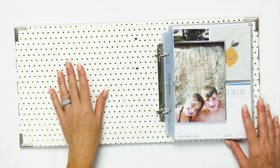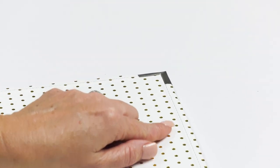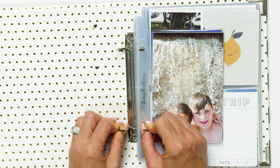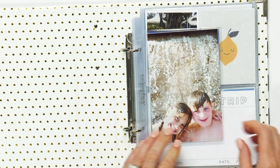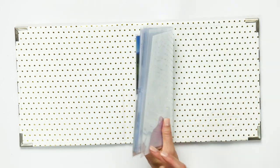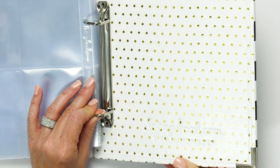Each 6x8 album comes with reinforced metal corners as well as beautiful stitching all along the edge. They have two D-style rings with open and closure, and some of our albums have beautiful inside designs like this beautiful gold polka dot.